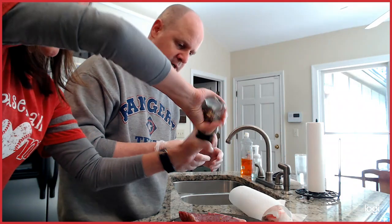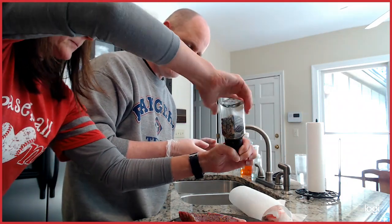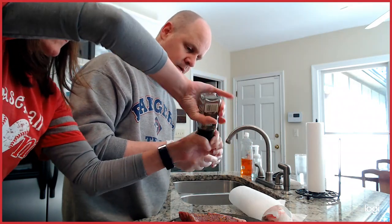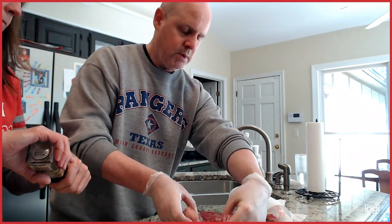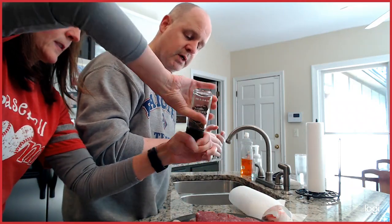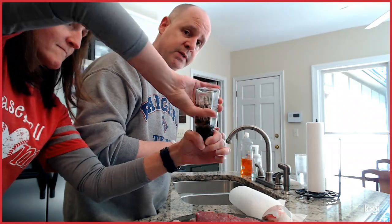We're going to season these on both sides and put them in the fridge and let them rest, so it's time for dinner. Let's go ahead and do these two sides. That wonderful noise in the background is my son's Han Solo gun — I hope it's not annoying you as much as it annoys me.